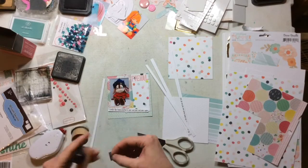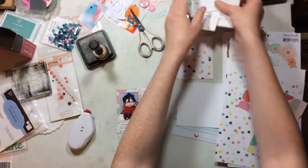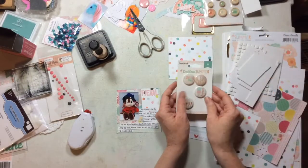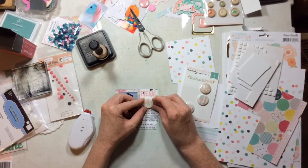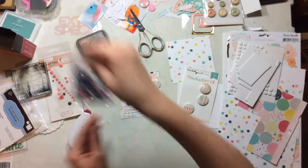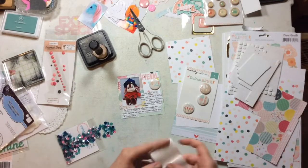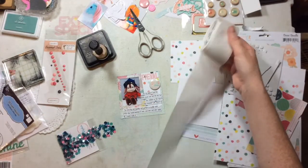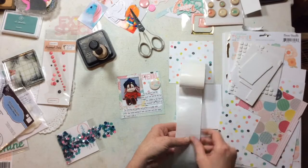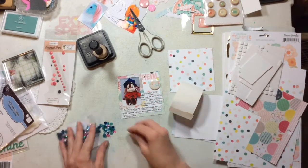Before I started and turned on the camera, I went ahead and typed up and printed out my journaling. Each of these squares I'm cutting is four by four, and I'm almost creating each one like a pocket — like I do with some of my pocket pages. Each square is going to have the title, the name of the toy, and then the journaling I typed up and printed.